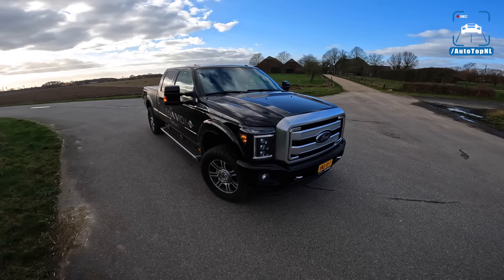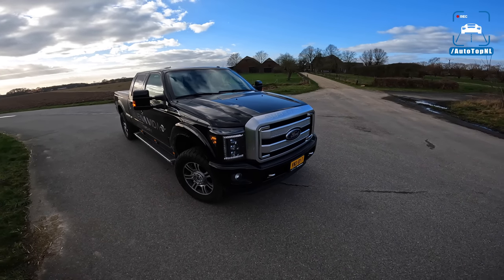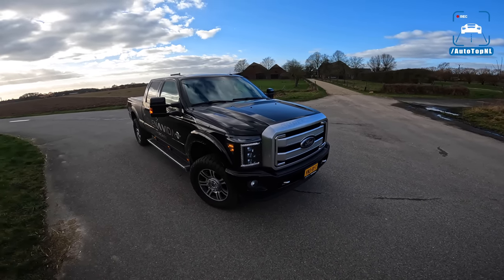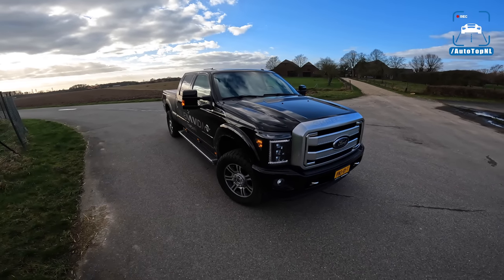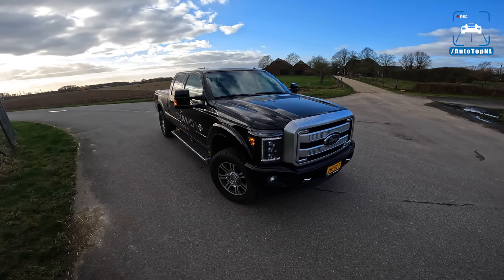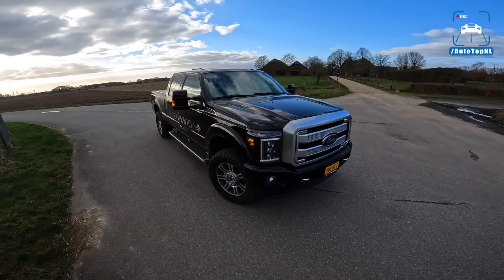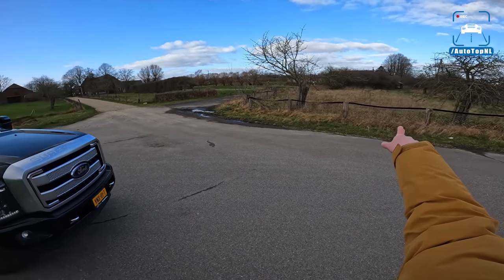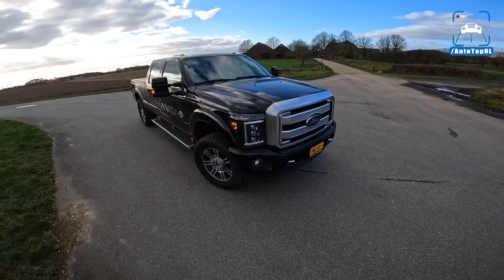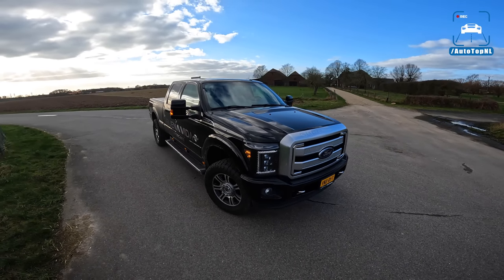This is a massive heavy-duty truck from the US, which we don't really see here that often because they are massive. Today I'm going to show you around it, we're going to take a look at it and take a drive towards the Autobahn — believe it or not, an Autobahn drive. Yes, we are taking this thing to the Autobahn.